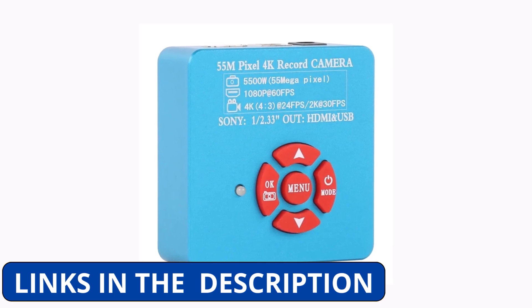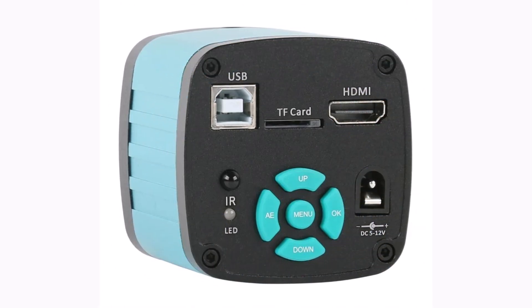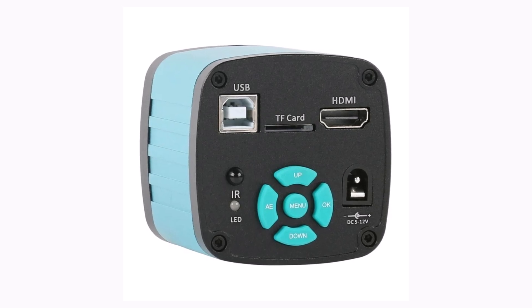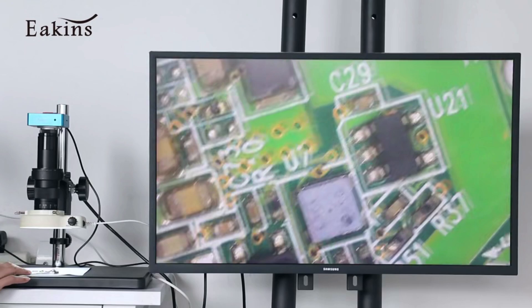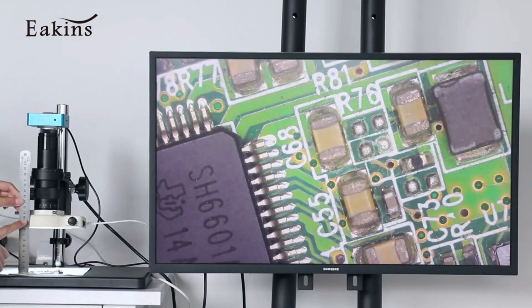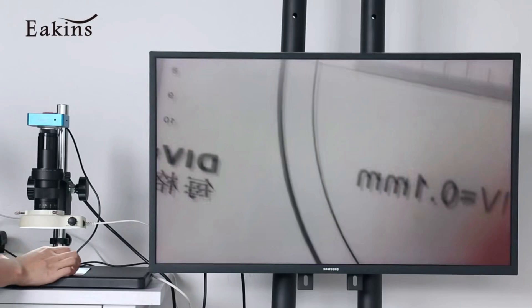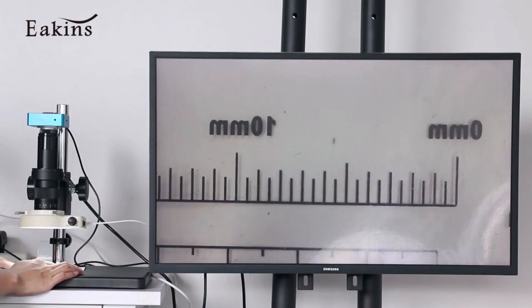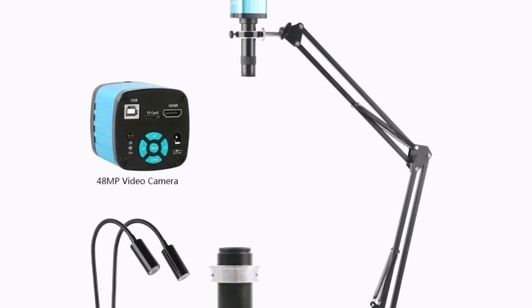Product number 1: The 55MP 48MP 4K HDMI-USB Video Microscope Camera by Aikens is a powerful and user-friendly tool designed for precision work like electronics repair, PCB inspection, and digital imaging. With support for 4K and 1080p resolutions, this microscope delivers sharp, crystal-clear visuals through both HDMI and USB outputs, making it easy to view on monitors or capture images on a PC. Its 1-130X infinitely adjustable C-mount lens allows for precise magnification control, while the built-in LED light ensures proper illumination in various working environments.